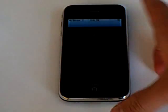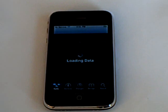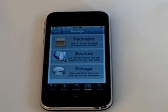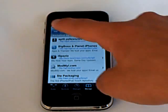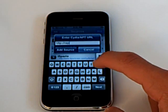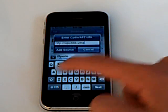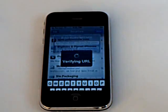Go into Cydia. Go to Manage, Sources, Edit, Add, and add the source repo666.ultrasnow.com. Tap Add Source.